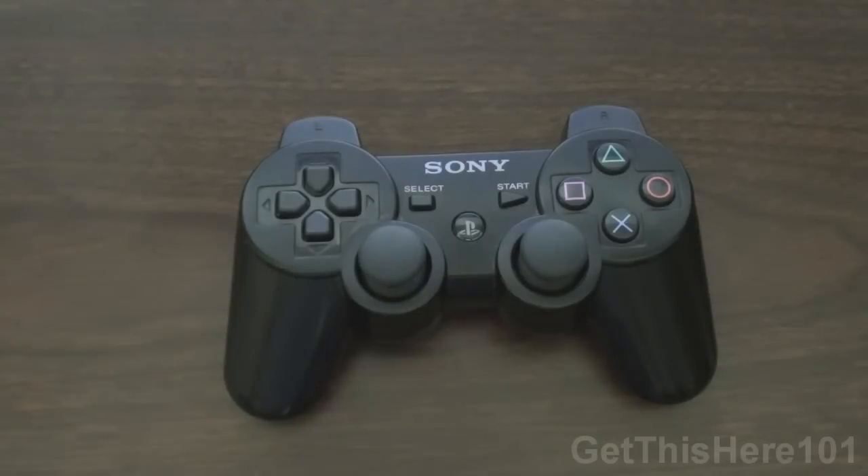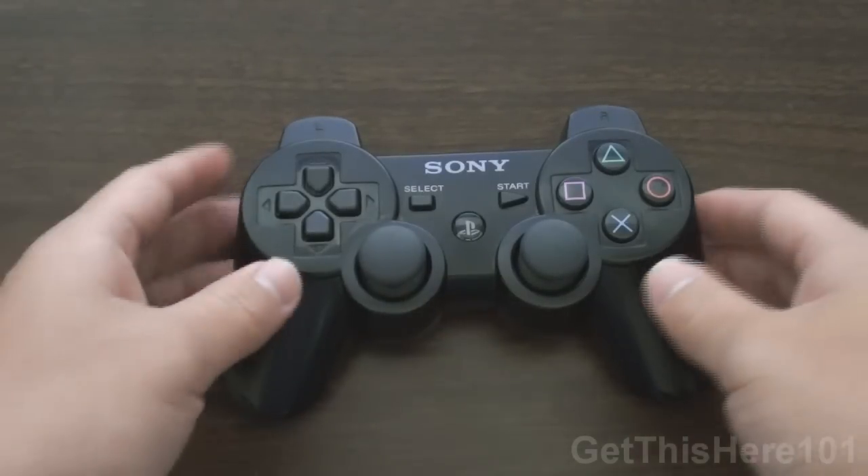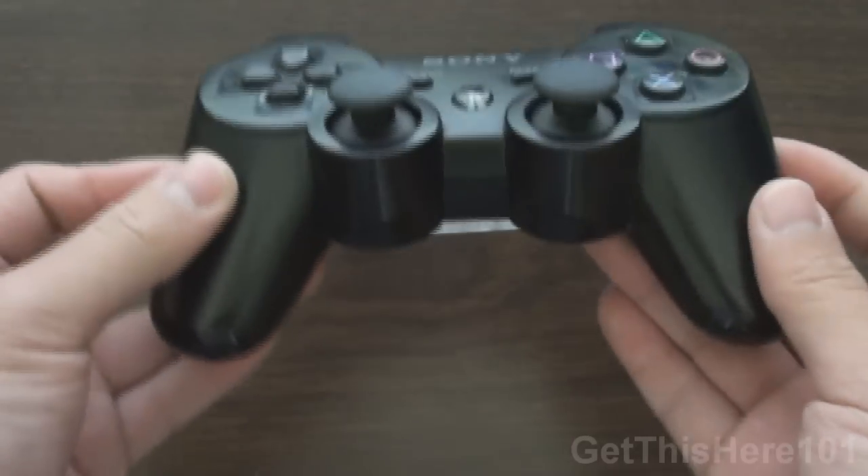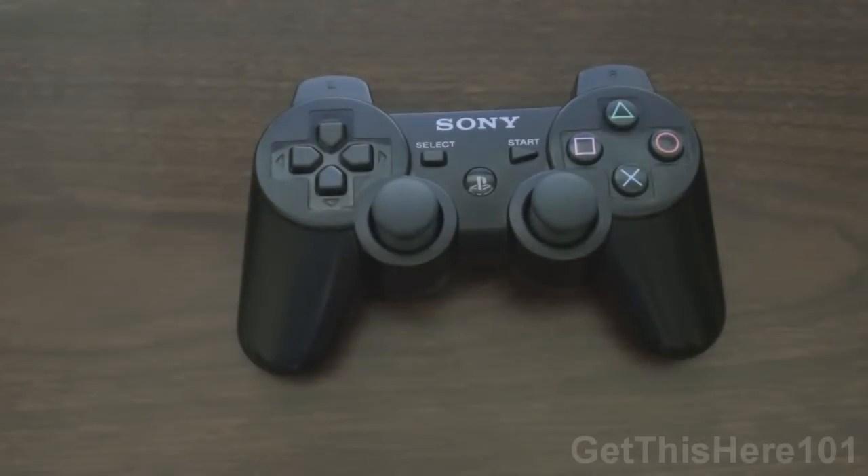Hey, what's going on guys? It's GetThisHere101, and today I'm going to show you guys how to disassemble your PS3 controller. It is the 6-axis DualShock 3, so that means there is vibration in this controller. This is the newer controller, so let's get started.